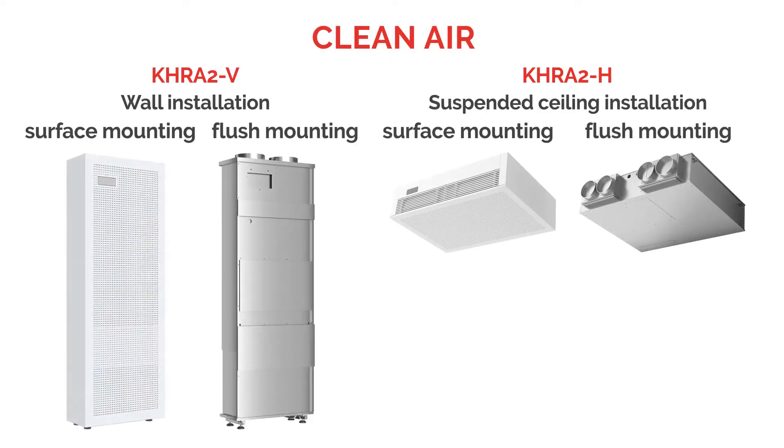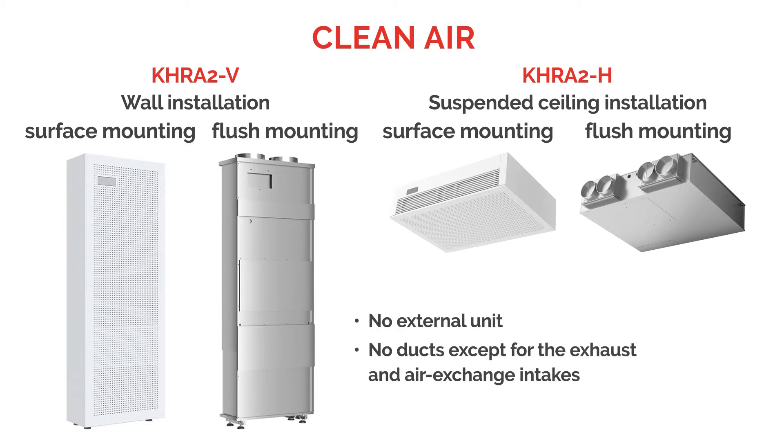CleanAir can be installed on walls or suspended ceilings with surface or flush mounting, and it doesn't require external units or ducts. The only required openings are for ventilation air intake and exhaust.